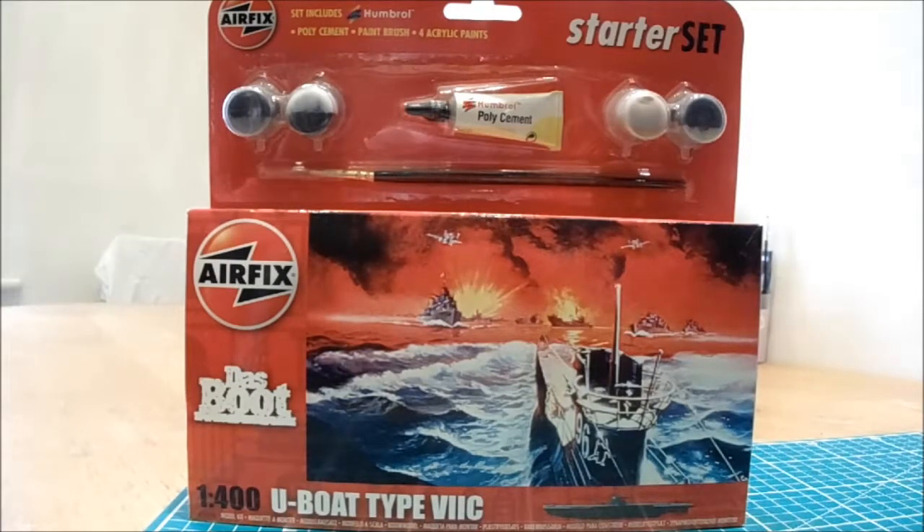I guess Airfix here is capitalising on the popularity of the 1981 film Das Boot, which was directed by Wolfgang Petersen. Originally before that it was a novel by Lothar Buchheim, around 1973 I think. It was all based on the U-Boat U-96, which was one of the German U-Boat aces, if you like — although it wasn't so ace for the merchant ships that it torpedoed and all the lives lost.